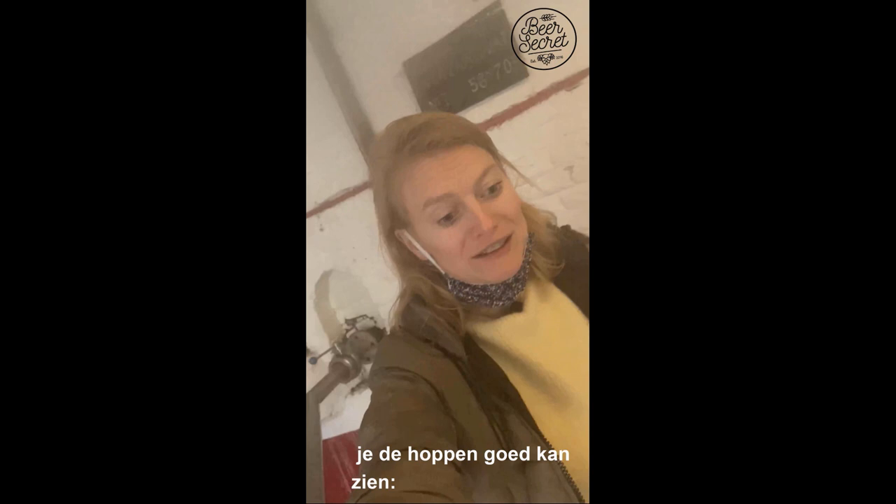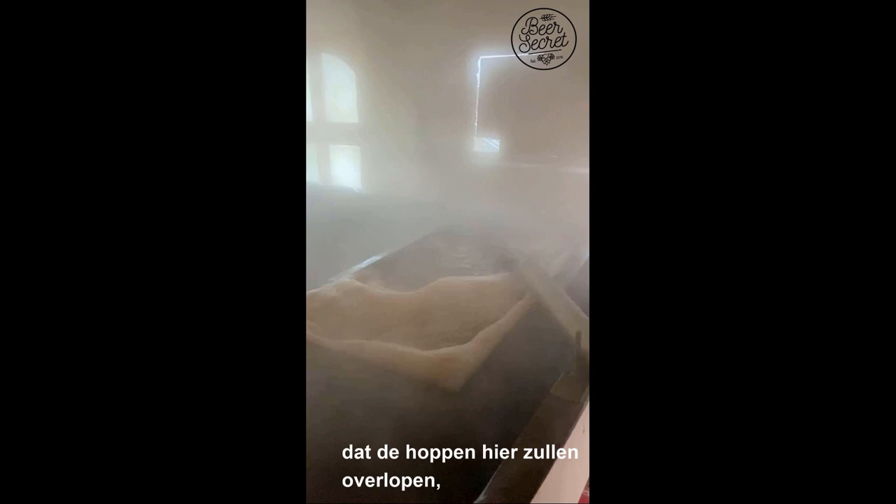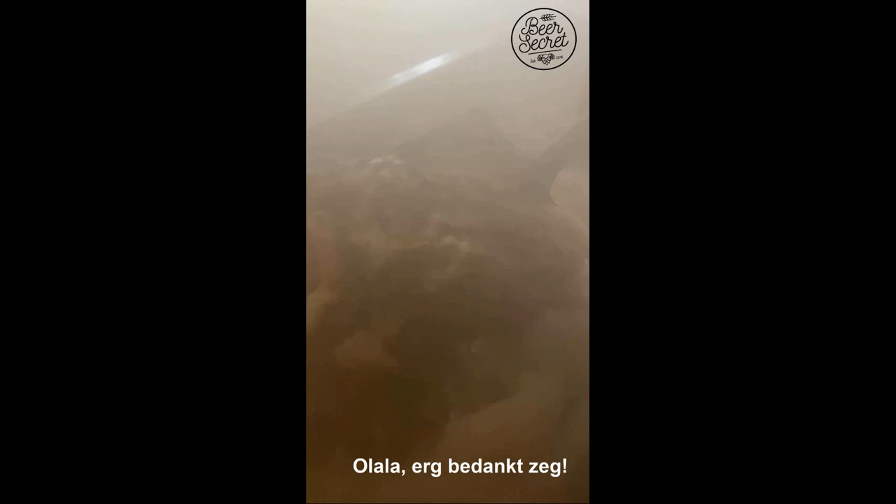The hops are placed in this specific small container, and we are adding all the wort right here. The hops will actually overflow in this small container, so from now we should be able to see them a little bit better. Okay, let's see — all the hops! Can you tell us which hop it is? Nugget! It's a local hop.